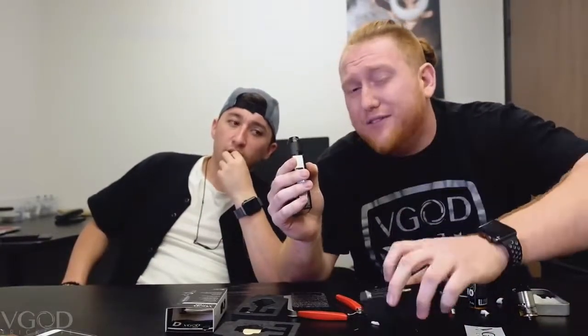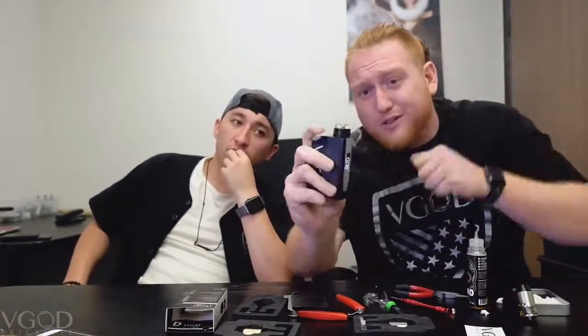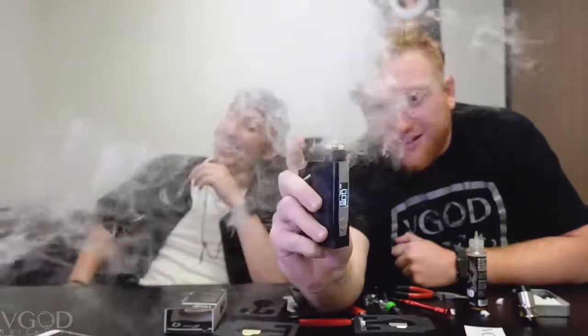Super easy to build — that time-lapse was about five minutes. I'm a super lazy builder, but with the pro coils it was super easy. These are seven-wrap fused Claptons, and firing this in mech mode at 0.17 ohms — check out these fireworks.